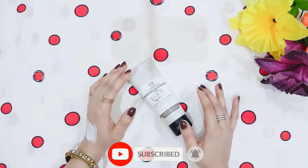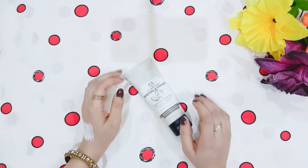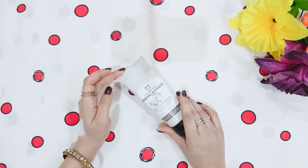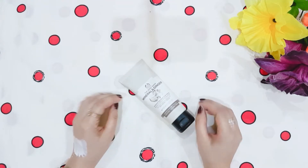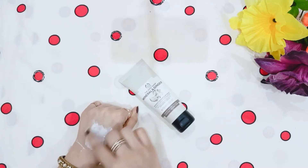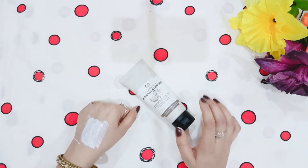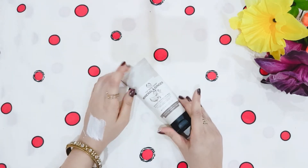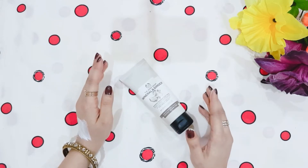If you use it, you will see all these benefits on your skin. The only problem is that it doesn't wash off quickly with just water splash — it will stick to your skin and won't be removed properly that way. If you use facial sponges or a handkerchief, it will be removed properly.